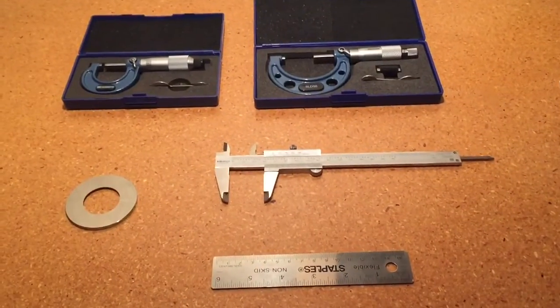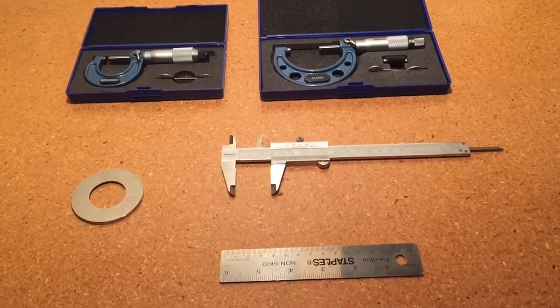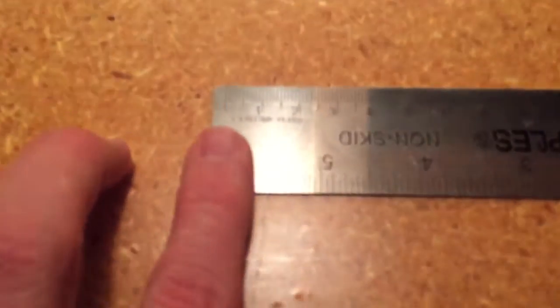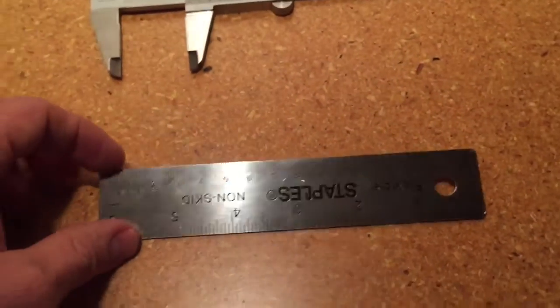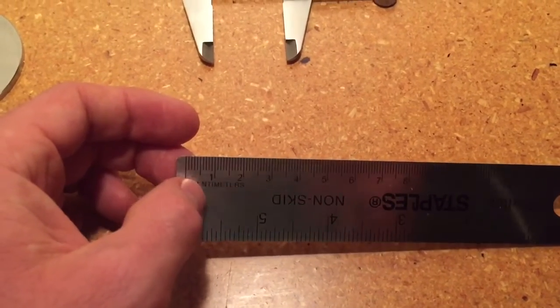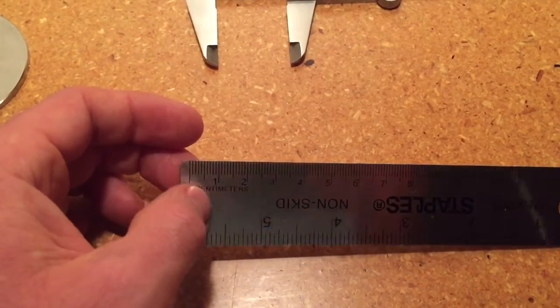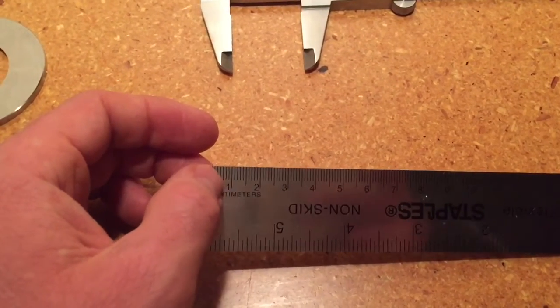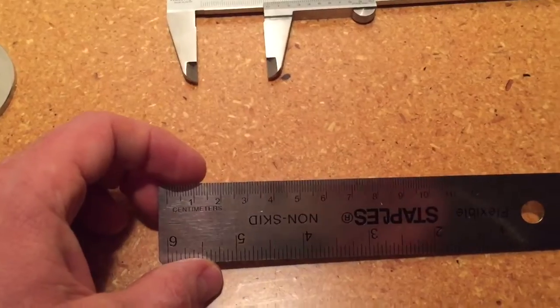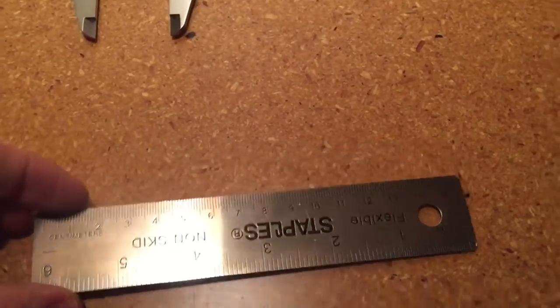Now I want to demonstrate how we would check these instruments to make sure they are ready to be used for making accurate measurements. The steel ruler — we just do a quick inspection to make sure all the divisions are still there, that nothing appears to be worn, and maybe check the ends to make sure the zero is still there. In an industrial environment, the ends could get ground off and the zero would be off. But everything looks great on this ruler — it looks like it's in great shape.